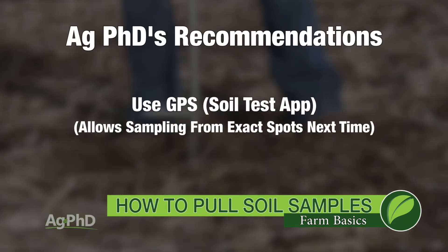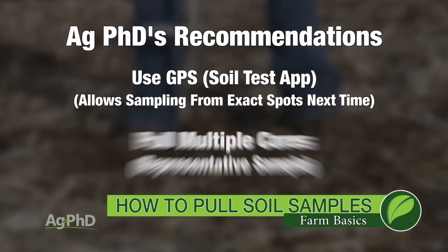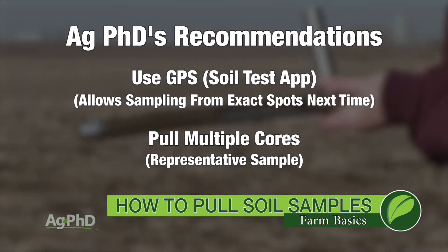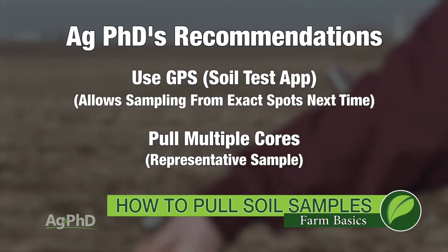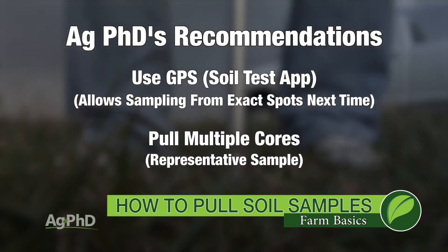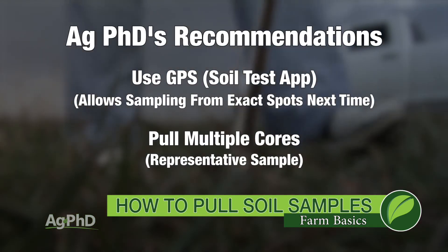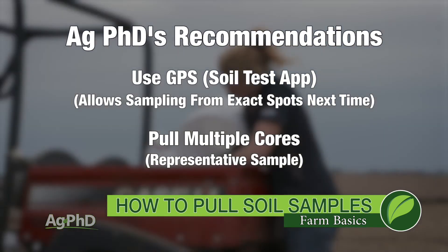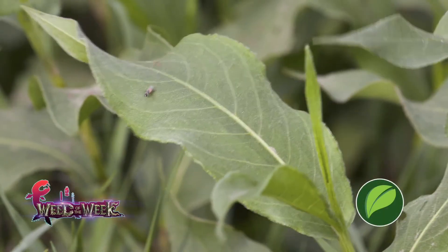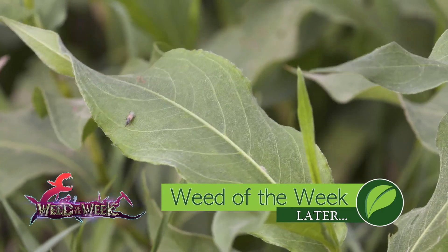I mentioned earlier pulling 8 cores — so 8, 10, 12, something like that. Just pull multiple cores. Don't just pull one little spot of dirt and call that your entire sample. You want a few cores so you have a more representative sample of what's actually there. You didn't just hit one spot of high fertility or one spot of exceptionally low fertility — you have the average in that area. Soil tests are important and they can help you learn how to feed whatever you're trying to grow. And one thing that will help your plant take in more of that food is keeping weed competition away — I'll show you how to stop a tough weed later in the show.